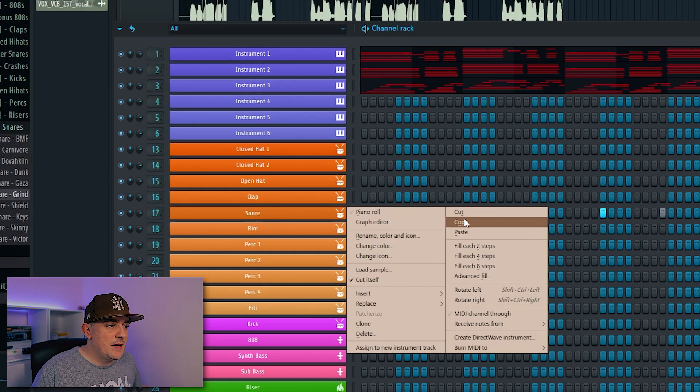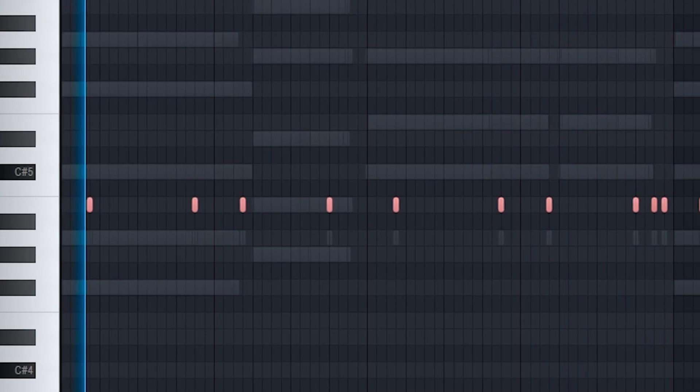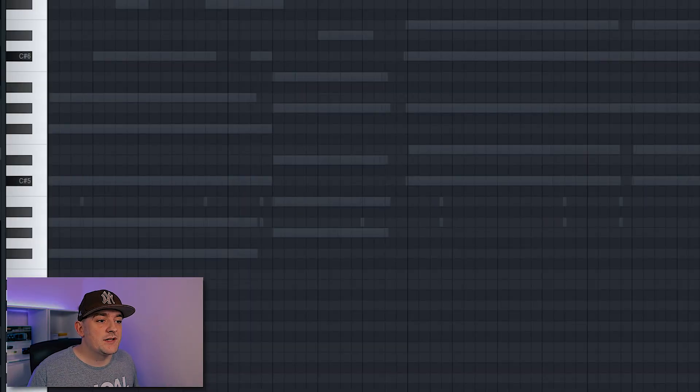I'm going to copy this snare pattern and just layer it up with another one. Next I'm going to add my hi-hat and the pattern for this is going to stay quite simple. I'm actually going to miss the downbeat and hit on every half beat, and then I'm going to add some extra ones in between.